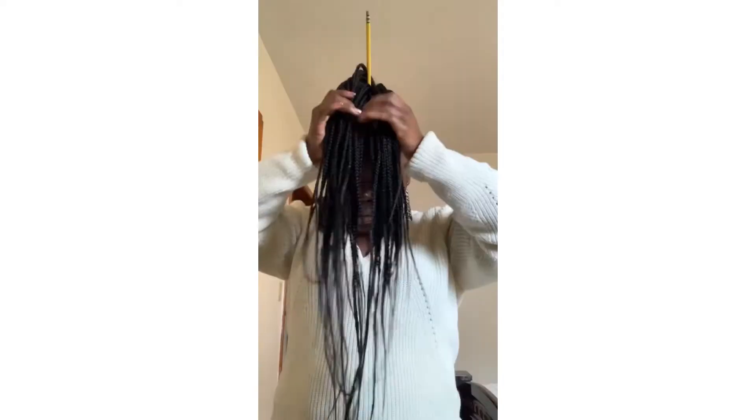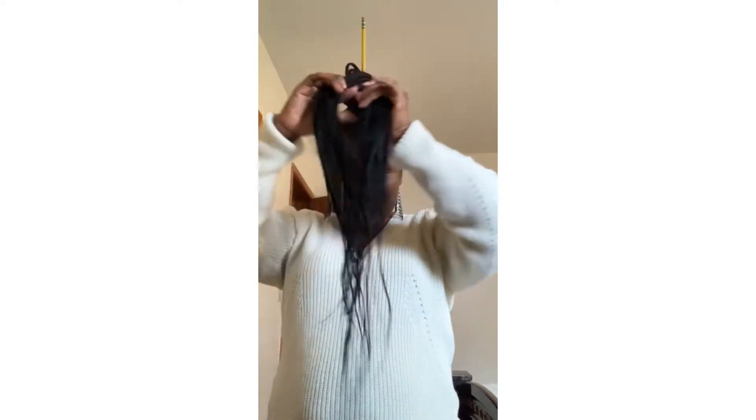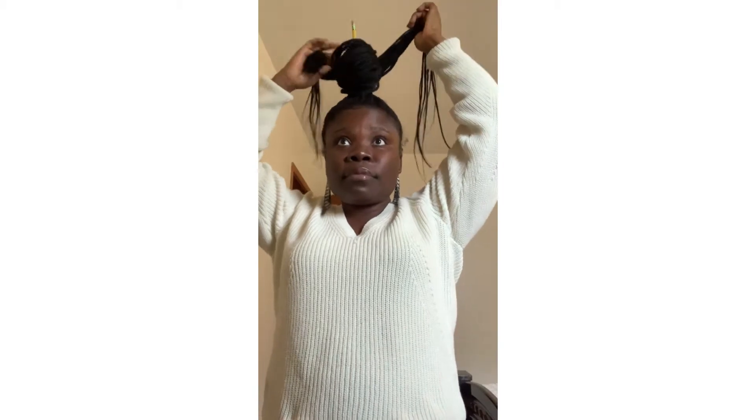Hey guys, so we're going to be doing two hairstyles on the nylon braids. This is the first style. What you should do is put this in the side band, then you kind of pull it down. Next you divide the hair, then you want to bring this up. I'm going to use a hairpin for this.